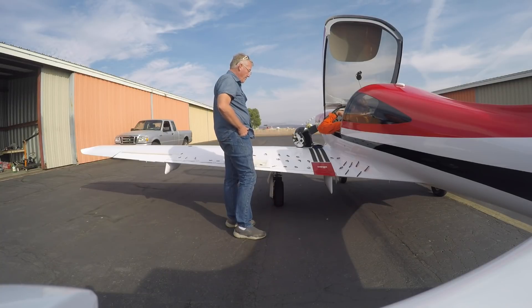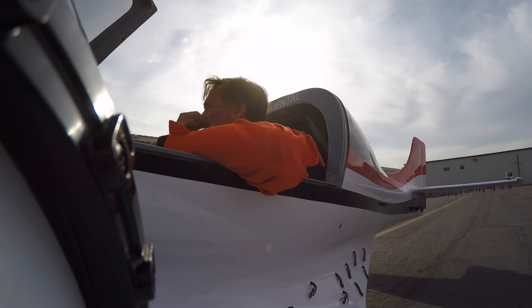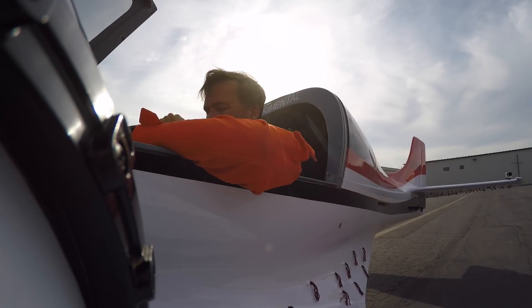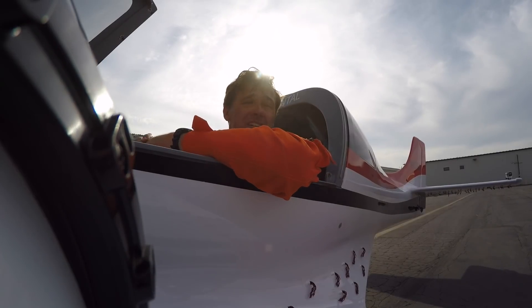Right now we have the stall speed the same for flaps up and 35 down — or 30, whatever it was. You noticed the nose went down; there's definitely a trim change. But it didn't take much elevator position to change it, which is good.